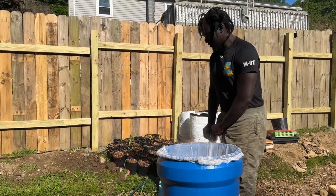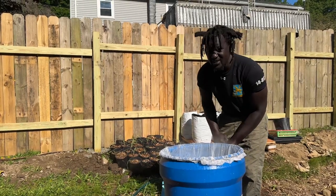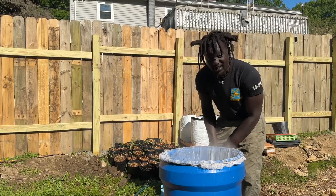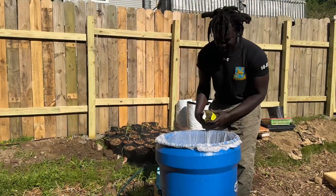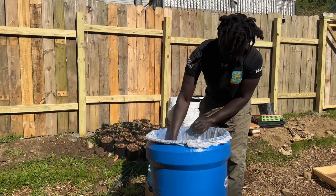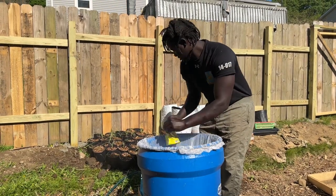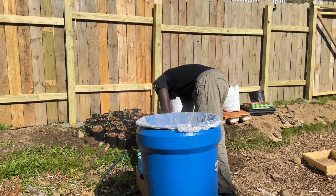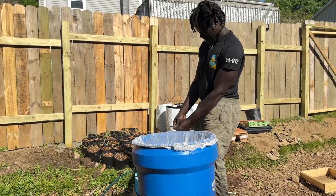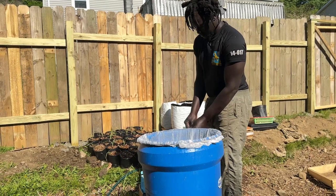I've added some garden gypsum — just rock phosphate. It doesn't do much really but it will add some really needed calcium. And then I'll add some microbes.